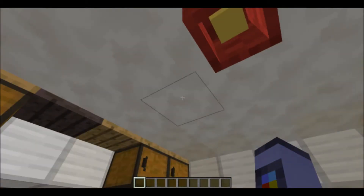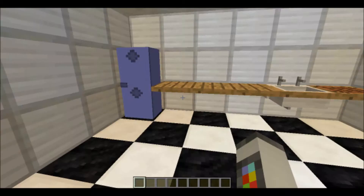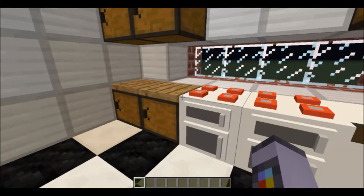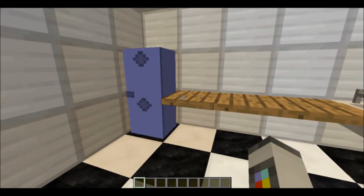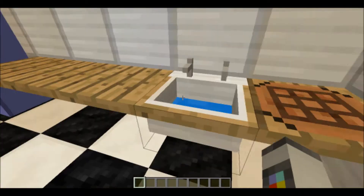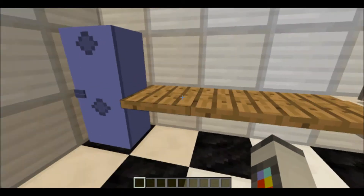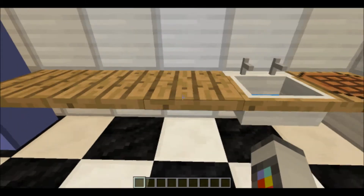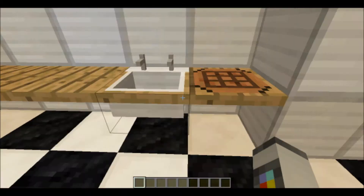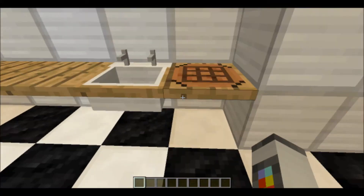Moving on into the kitchen, we have another light. The kitchen has quite a lot of different things. First of all, we have these counters and the crafting table counters. Basically, if you've ever made pressure plate tables, these are just like a floating pressure plate except they don't make that noise. We also have the crafting table one, which is basically a smaller crafting table.